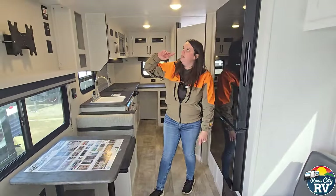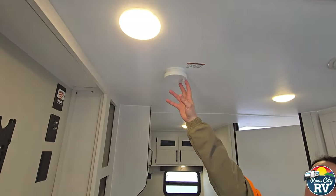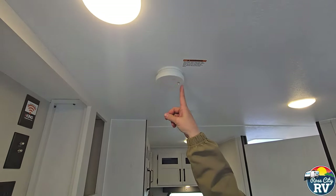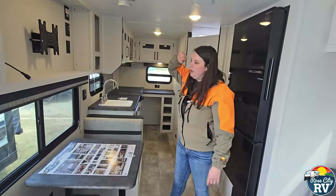Also going to be a smoke detector here. If you buy from us, we always make sure there's a battery in it. You can test those by pushing that button — which I'm not going to do because it is horribly obnoxious.